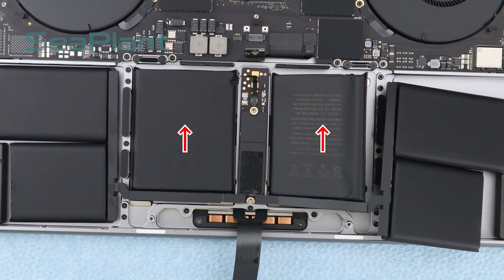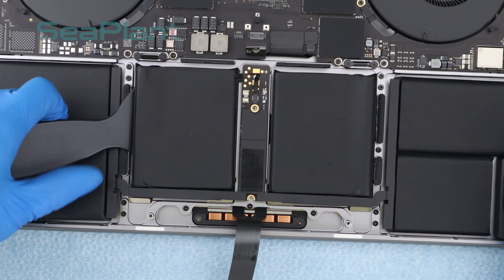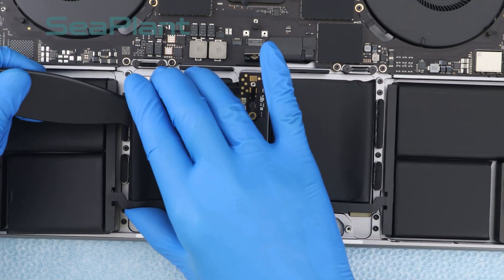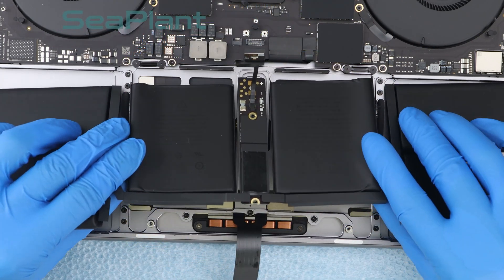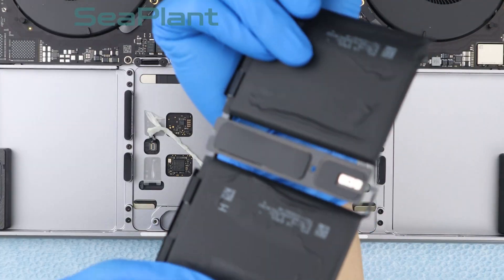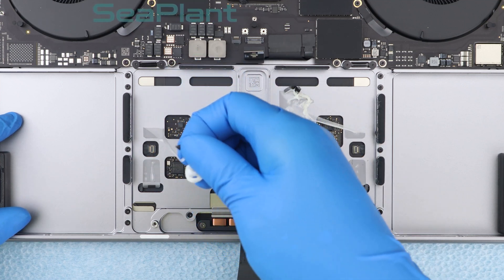There is a trackpad at the bottom of the middle battery cell. Pry up the battery cell and make sure it is separated from the upper case. Remove the battery. If possible, please take your e-waste to an R2 or e-Steward certified recycler. After removing the battery, clean any remaining adhesive fragments.